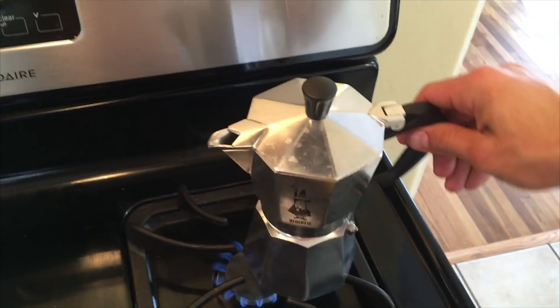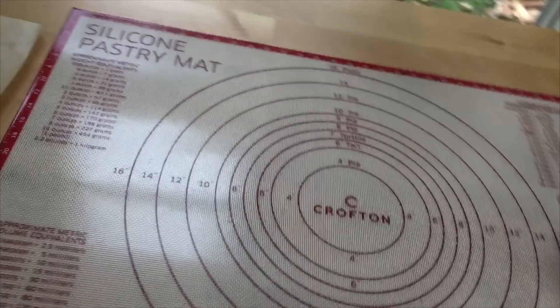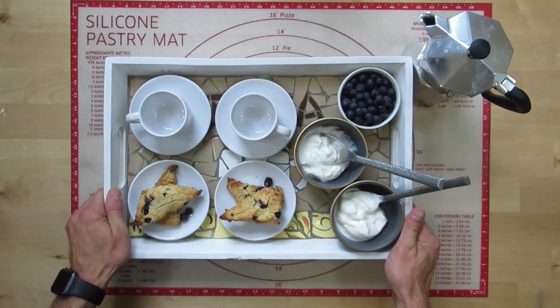They go so well with espresso. I'm using a moka pot — it's just a stovetop espresso pot. I'll link to it in the description if you're interested.